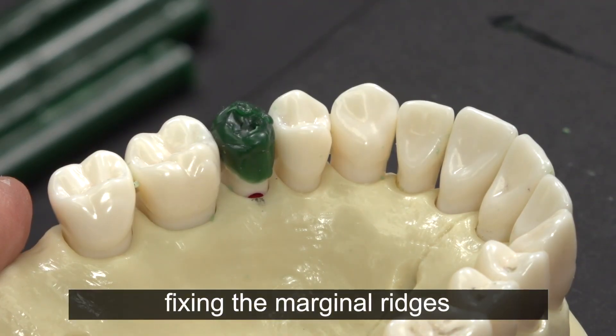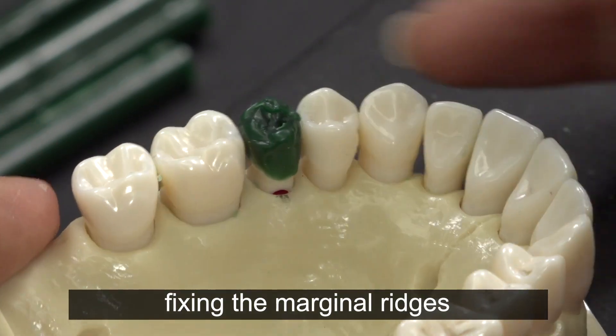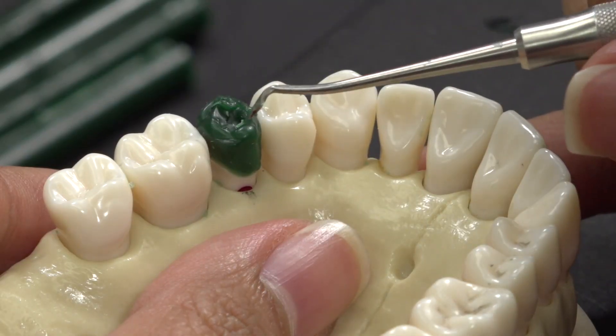I now notice that my marginal ridges are still too high, so I use carver number 3 to bring down the marginal ridges and create a fossa at the same time. This will also help shape the cusp tip and create a diamond shape.